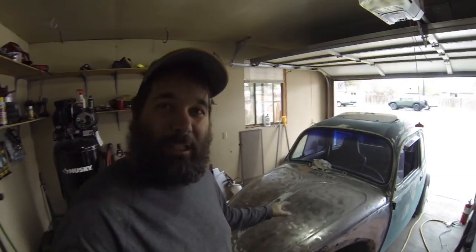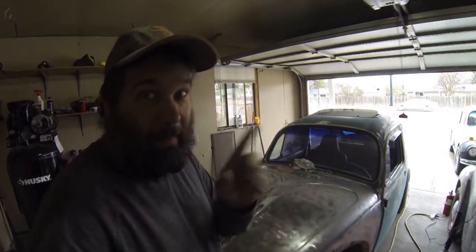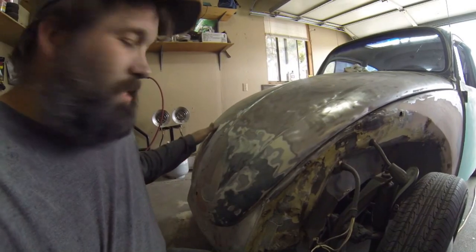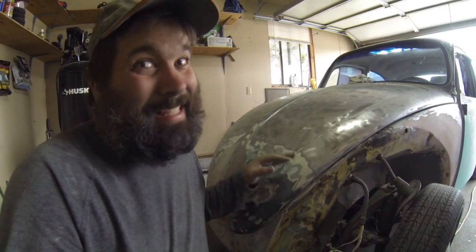We've done a couple things on the bug — some of which I did not record, because I was just motivated and wanted to move forward. This is what I've done: we have most of the paint off this hood so far. We're going to leave some of it because we've done a lot of work on the nose and I don't really want to undo that. The biggest thing we need to do is fair out where the paint meets the bare metal. We've faired most of this out already — if I run my hand across it, I really can't feel anything. That's actually true for most of it.